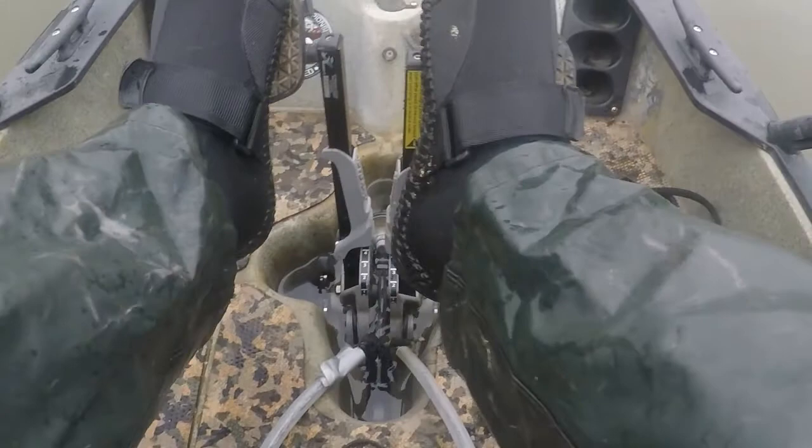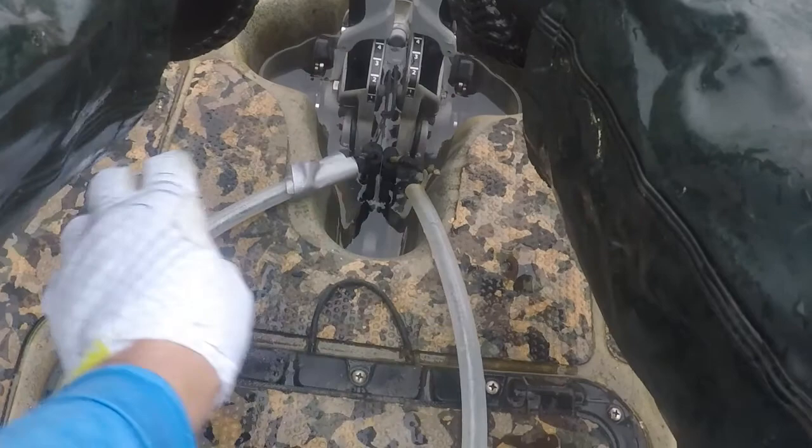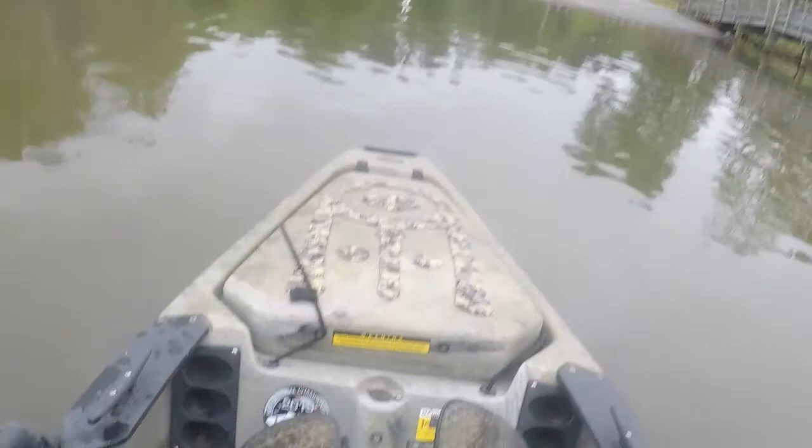I took the plastic handles that Hobie had off. They kept breaking because when I'm pedaling my pant legs would hit and break those things off. So I just ended up drilling it out a little bit and running some 550 cord through there and putting a little piece of plastic to keep them from getting tangled up, and I really like that. That's one modification.